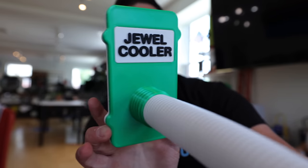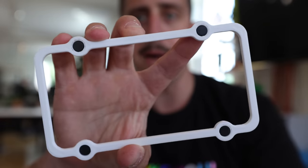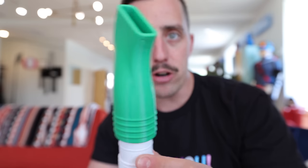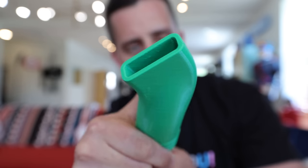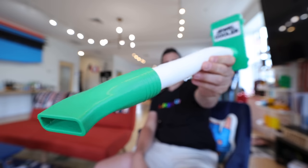This bracket right here is going to be what attaches to the car vent. If we take this off, this piece will be attached to the car and we've got magnets built in. So when we need to cool off our jewels, it just attaches like that. Then on the flip side, we've got the air depositor. I added just a little bit of curve to it so that when it goes up your pants, it's going to shoot just in the right direction. Am I getting demonetized for this video? I think this thing is looking pretty good, so let's go put it to the test.